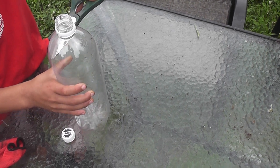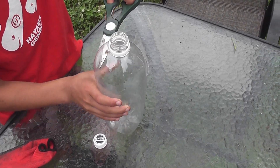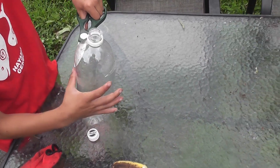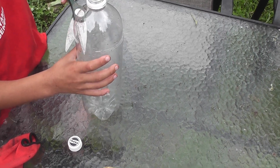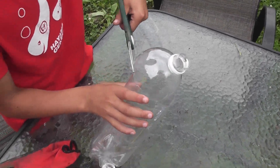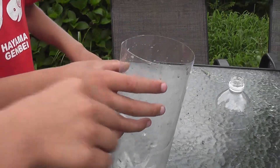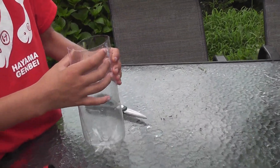Cut the top off? Yeah. It has to be big enough for the Kabutomushi to get in. Why do you use a pet bottle? So they will slide in. Because they can't grab the sides, can they?